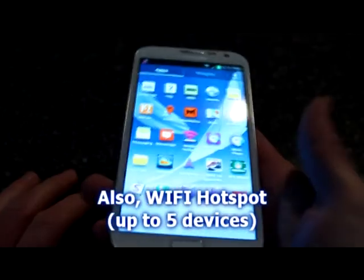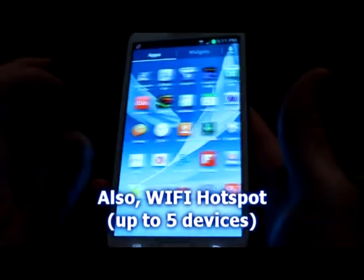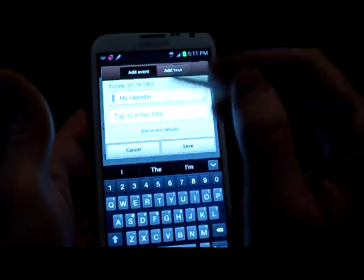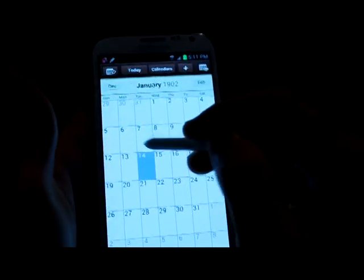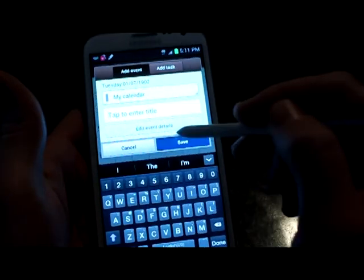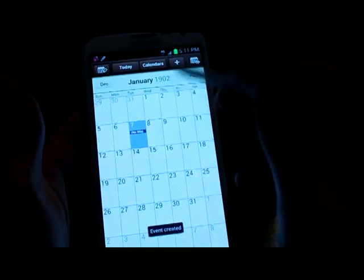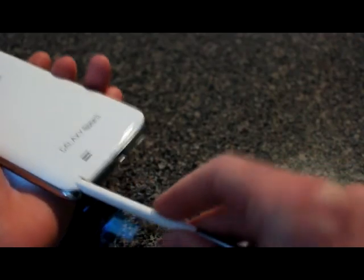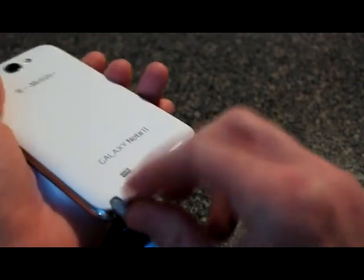I almost forgot — it comes with an S-Pen. Let's pop that out. So you can choose what you want to do with it. Let's just pick Calendar, for example — you can write stuff in there. You can do all kinds of stuff with this thing. I really like the S-Pen — it's very nice.